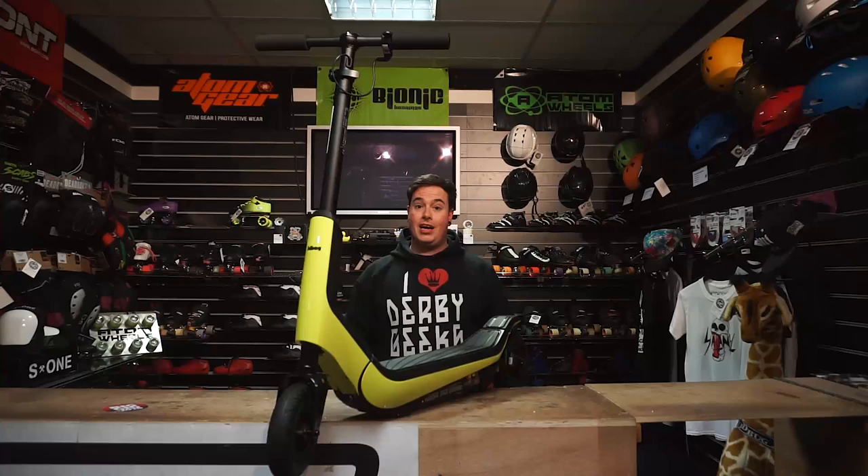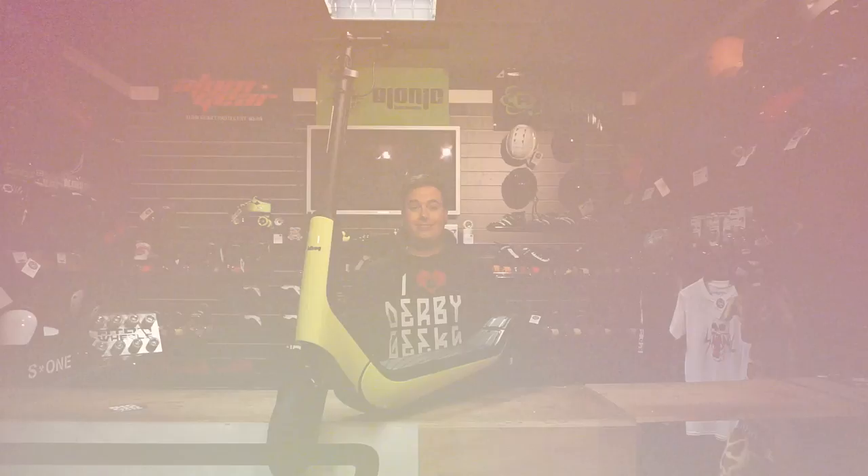Hi, I'm Bobby from Skatehut, thank you very much for watching. Today we're going to be doing a product review of the JD Bug Fun Series electric scooter. As you can see here, we've got the Lime Edition — let's have a closer look at it.